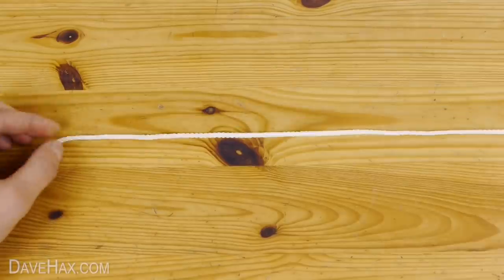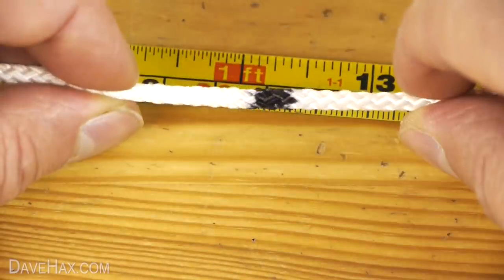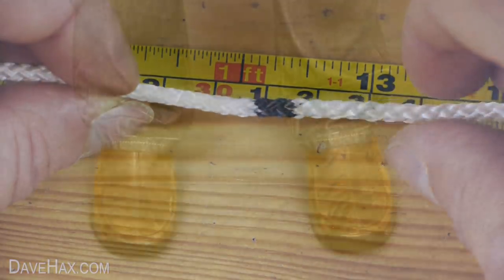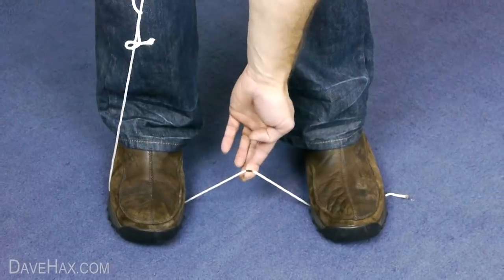If you need a precise length cut off, measure it out and put a mark on the string. Next we're going to clamp the string with our feet and put the point where we want to cut right at the top, like this.